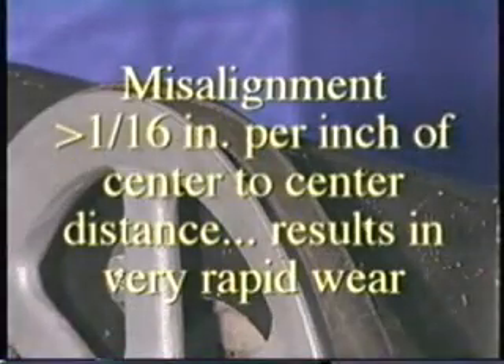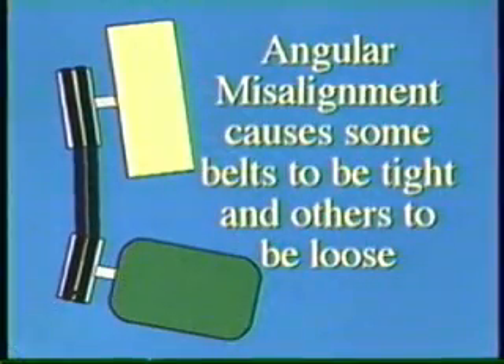If misalignment is greater than 1/16th of an inch for each inch of center-to-center distance, very rapid wear will result. In multiple belt applications, angular misalignment causes some belts to be tight and others loose, so that they flap and slip, carrying less load than others.